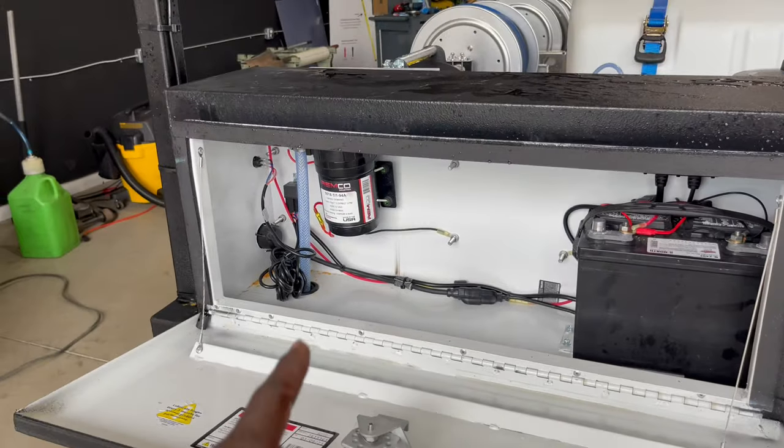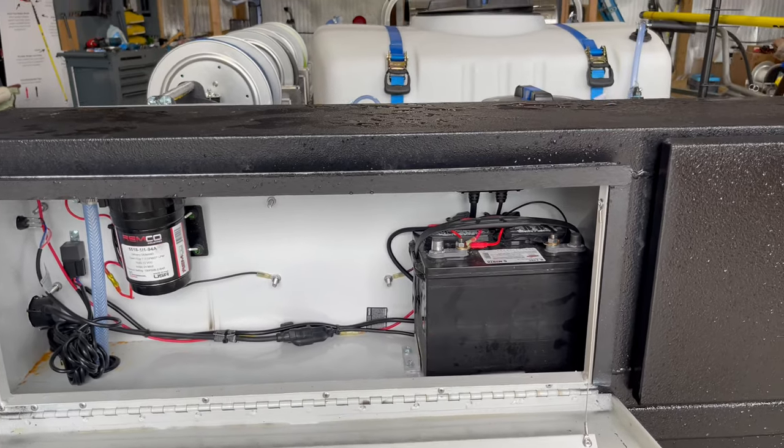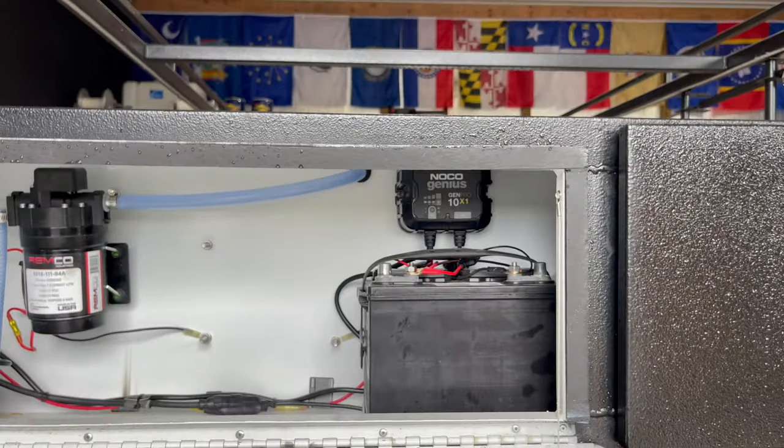Let's have a look inside. We got that Remco 7GPM pump right here, along with our Deep Cycle Marine battery, and of course our no-go trickle charger.